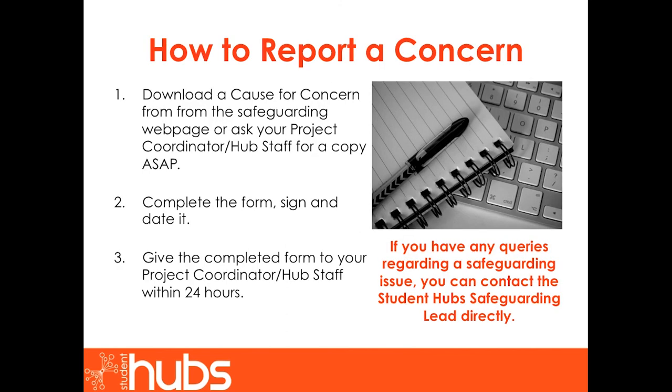How to report a concern. Download a cause for concern form from the safeguarding website, or ask your project coordinator or hub staff for a copy as soon as possible. Complete the form, sign and date it. Give the completed form to the project coordinator or hub staff within 24 hours. If you have any queries regarding a safeguarding issue, you can always contact the Student Hub safeguarding lead directly.